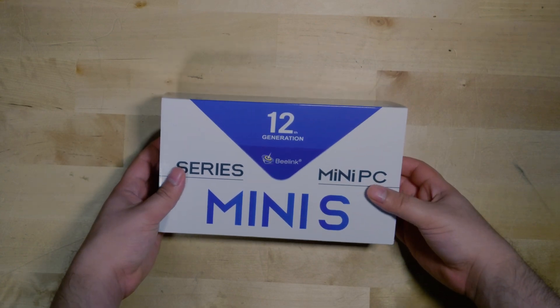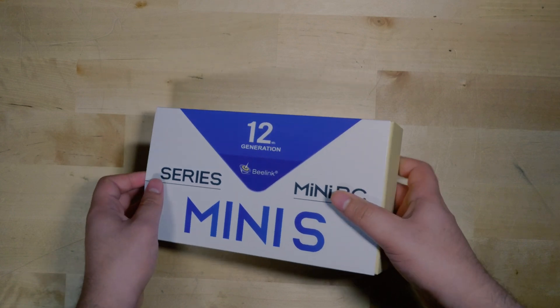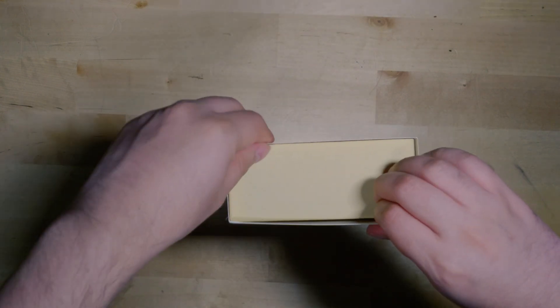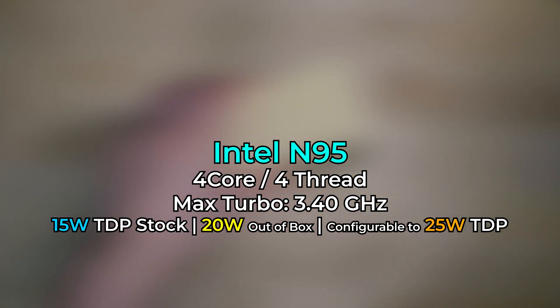B-Link was kind enough to send me a sample of their new Mini S 12th generation. Their Mini S series is completely focused on using low power Intel CPUs, and this is rocking an Intel N95, which is a new Alder Lake processor.